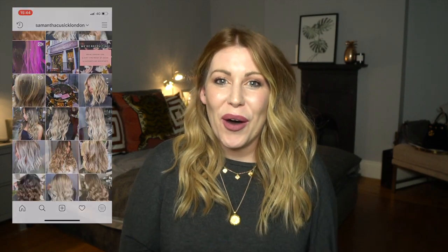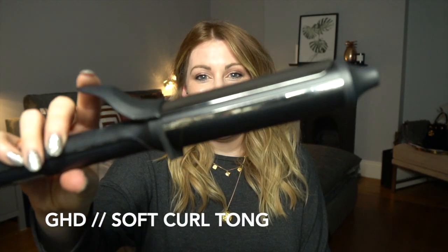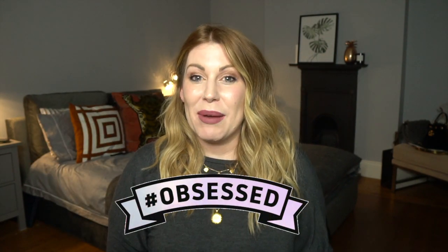Today I'm going to show you how to get this — our signature beach wave that you see all over our Instagram — on your own hair. To create this beach wave I'm going to be using the GHD Soft Curl Tong. This is my go-to tool; I use this all the time and it's my preferred method to create beach waves on my own hair.